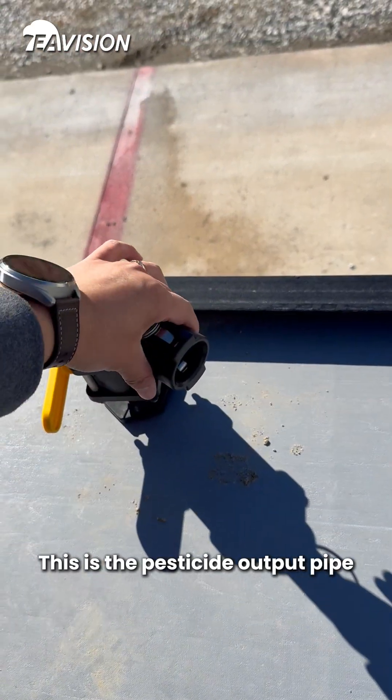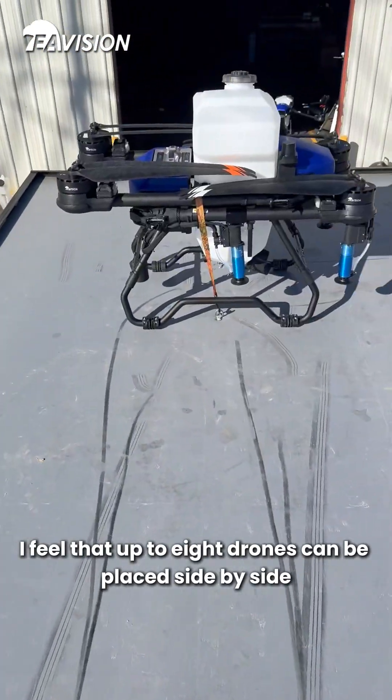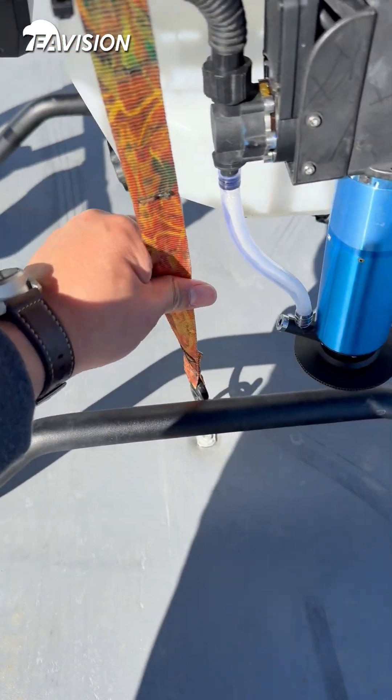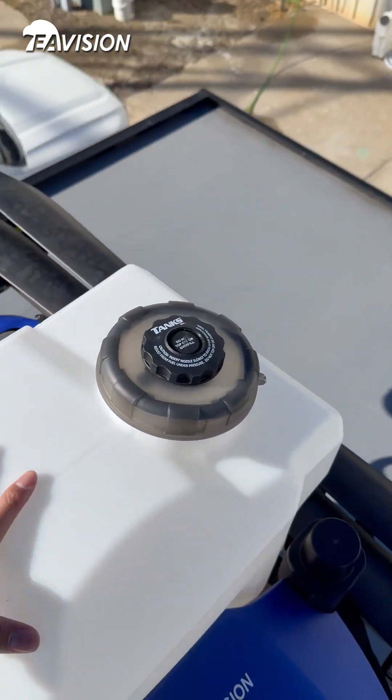This is the pesticide output pipe. I feel that up to eight drones can be placed side by side. The drones are fixed on top like this — as you can see, they are securely fastened, so the aircraft can be transported directly.